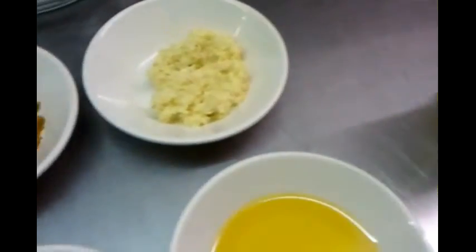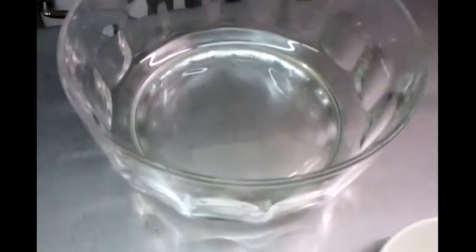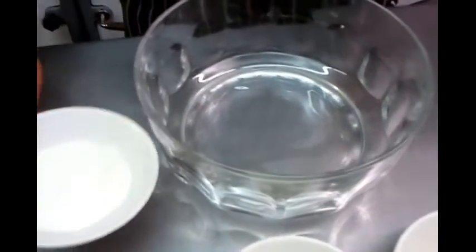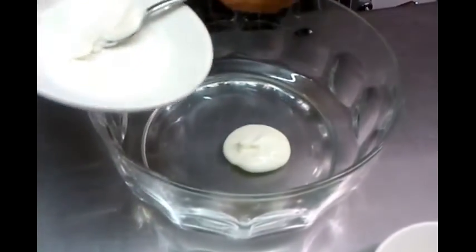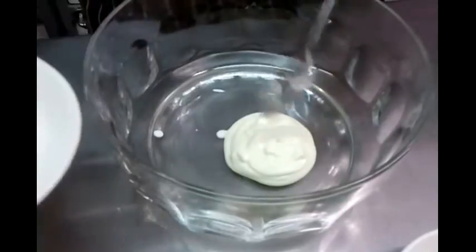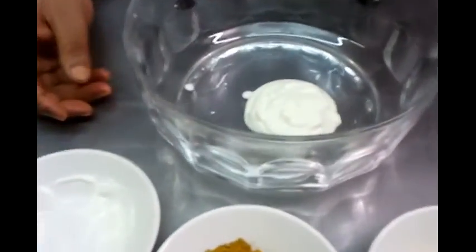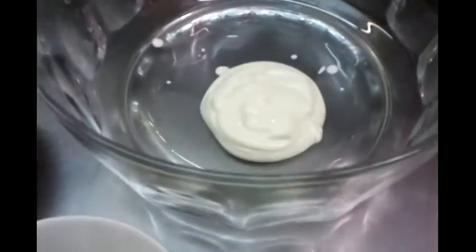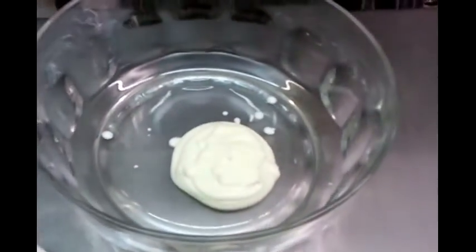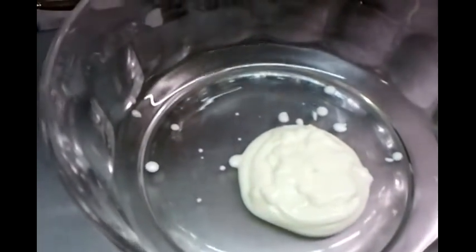Our chef is going to demonstrate the mix now. He's putting everything into a bowl to mix all the ingredients up. You have to make the mixture first. He's putting the yogurt in, followed by the Kashmiri paste.